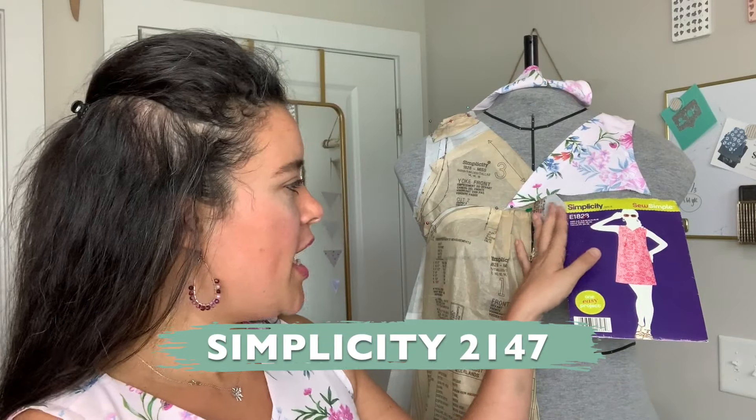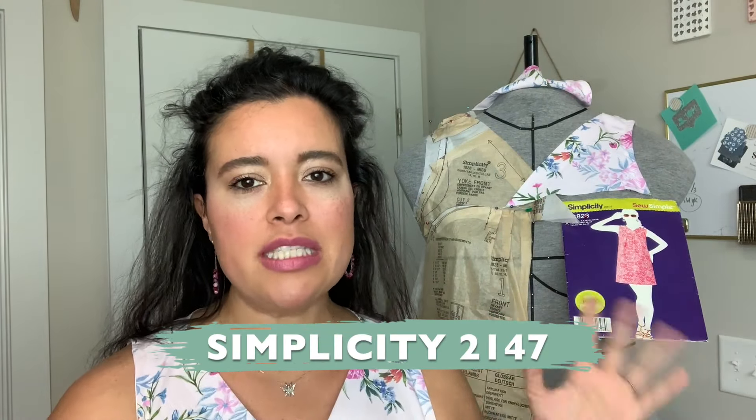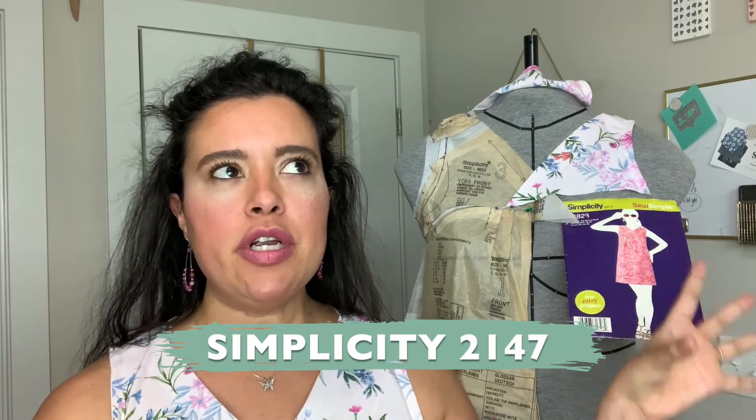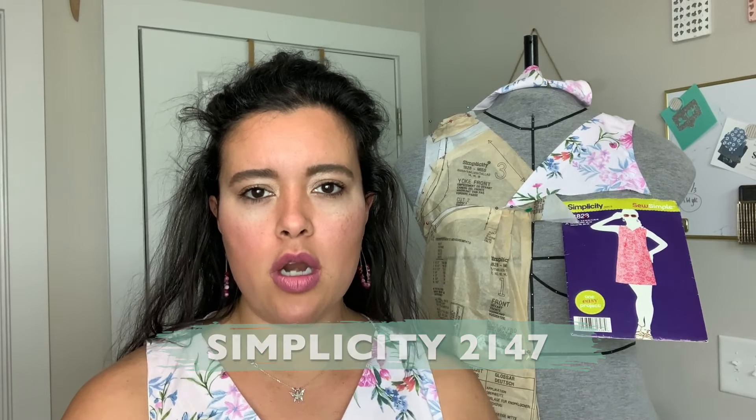Last week I posted my version of Simplicity E1828. The one I got from Walmart only includes one view of the pattern; there is an actual pattern with all the views that was sold outside of Walmart. Anyway, I posted my make of that last week.